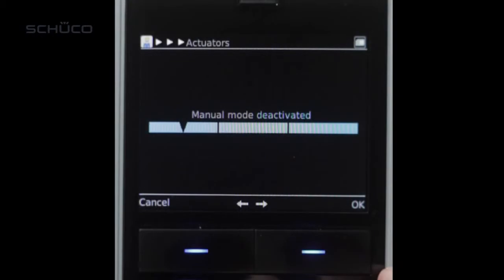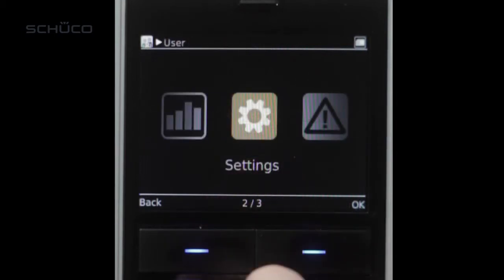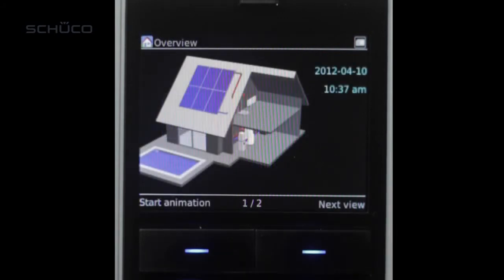Change manual settings back to auto. Under the settings menu, ensure the maximum tank temperature is set to 140. Verify all settings in the controller are correct, and check system pressure to ensure the safety cap valve is open.